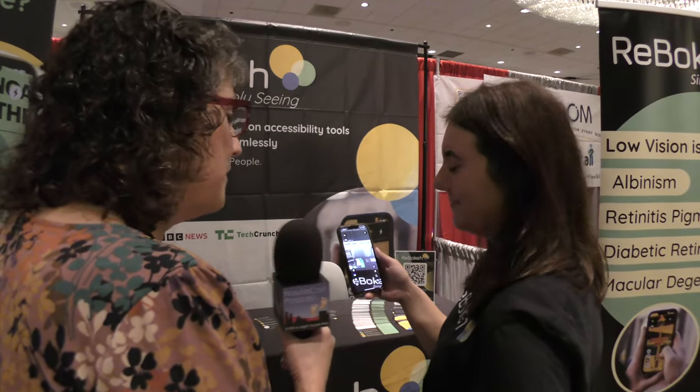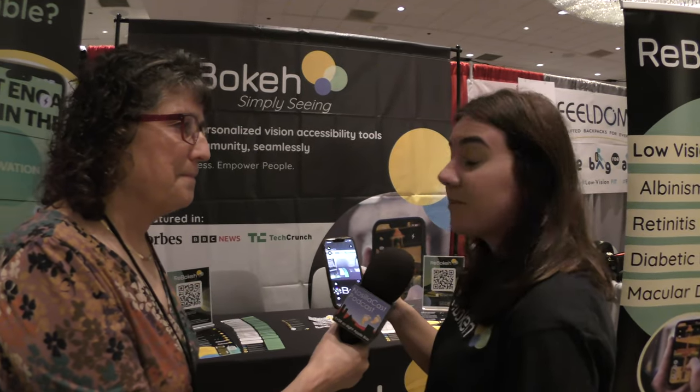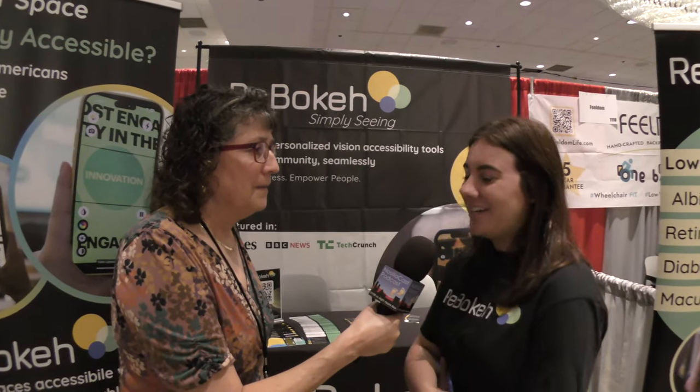Roboka is free to download on the iOS App Store. There's also a Pro version that gives you all the extra color combos — the generic invert color is free, and you can upgrade to get more complex inversions. Pro is $3.99 a month. The company is Roboka — spelled R-E-B-O-K-E-H — and you can find them at reboka.com.